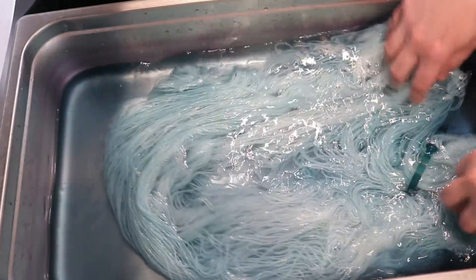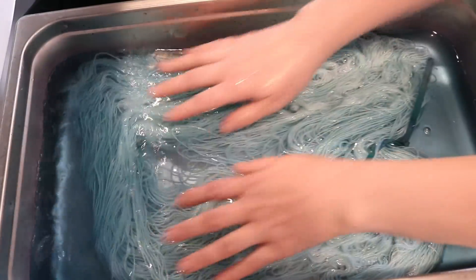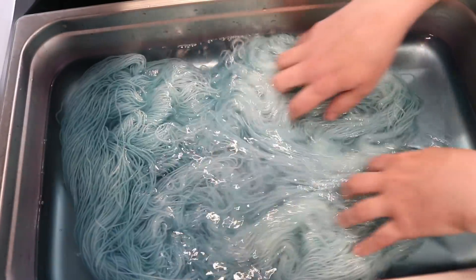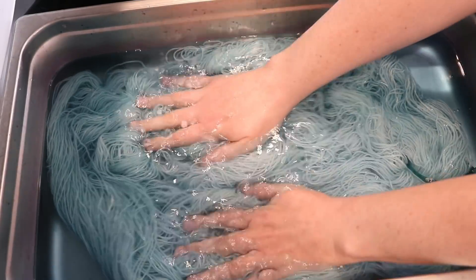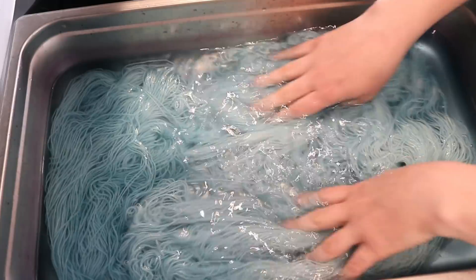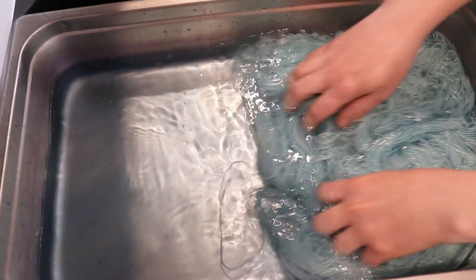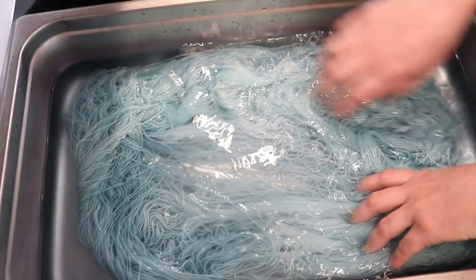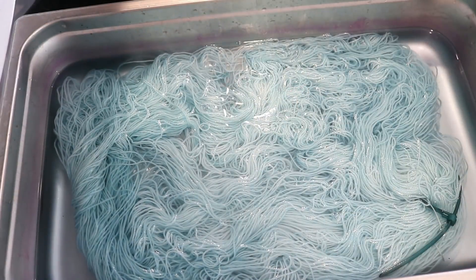We've got this beautiful, almost dusty blue from mixing the base blue and the base black. I like dyeing this particular Stroll fingering weight yarn, and I like dyeing it dry a lot. You can see a lot of that pigment has cleared already. It does soak up liquid really, really quickly, which makes it a really nice candidate.